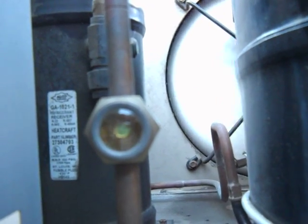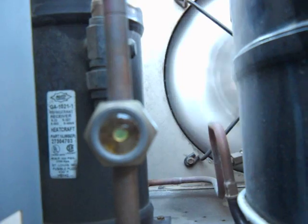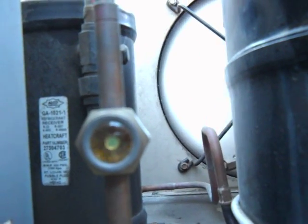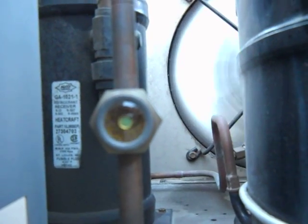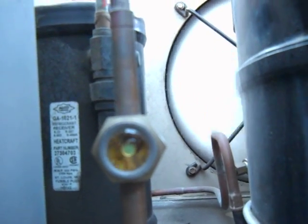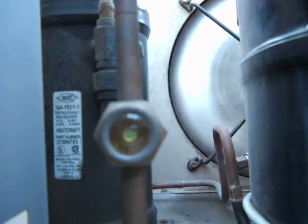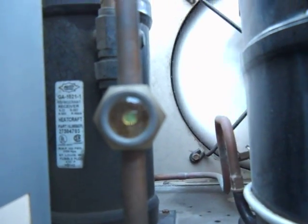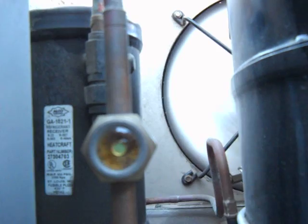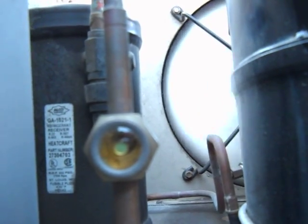It's a small system so it shouldn't take too long. This is just your standard walk-in cooler, which is about a 10 by 10. As you can see, it's filling up — and that is almost full. You can see the little bubbles in there — they cleared away.